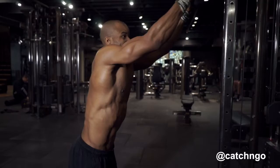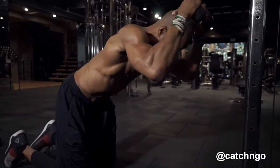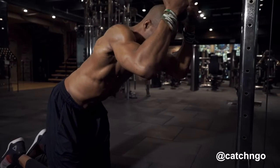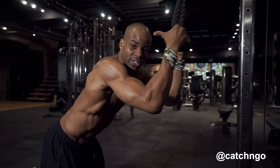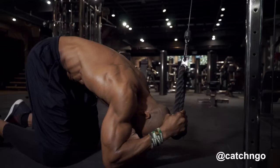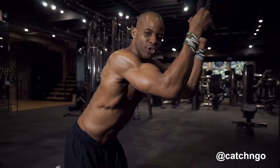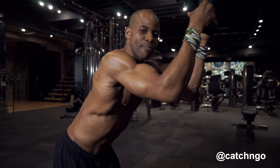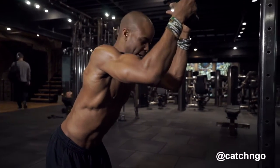I have the handles by my head and I use my thumb as a guide. It's always good to use something as a guide to make sure that you're close enough to your head — thumbs at the head as a guide. And I crunch down. Once again, it's not about just moving the weights; it's using your abs to make the weight and the machine work for you.